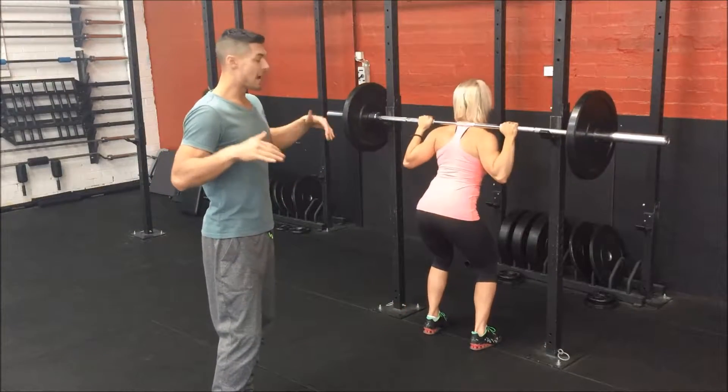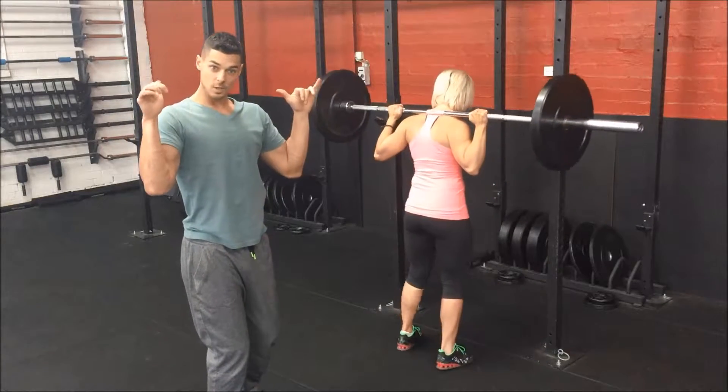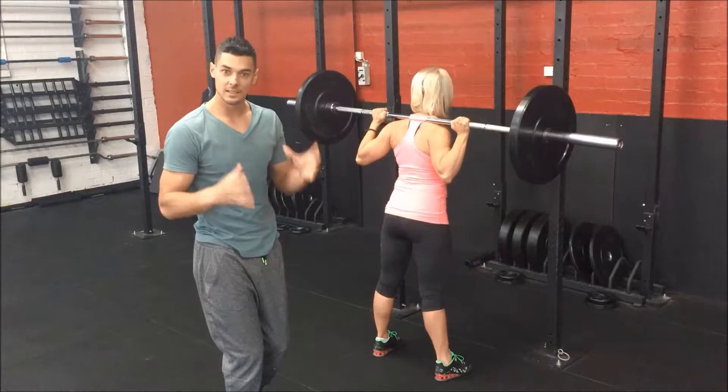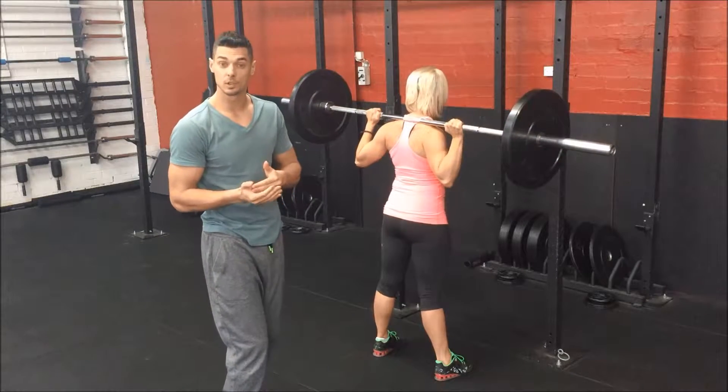Once you've stood up with the bar, get your elbows underneath the bar as much as possible to create more lat tightness. The more tightness we have with your back, the safer your lift will be — and the safer it will be for your spine as well.